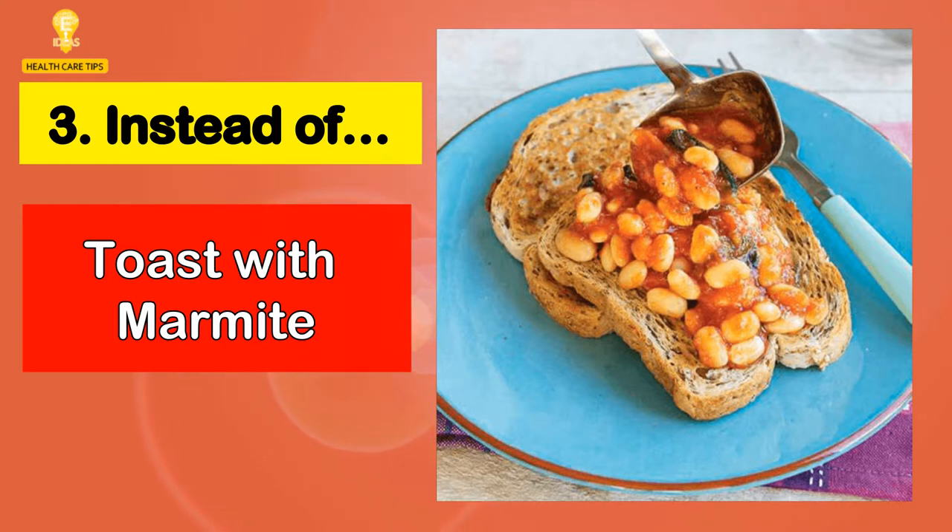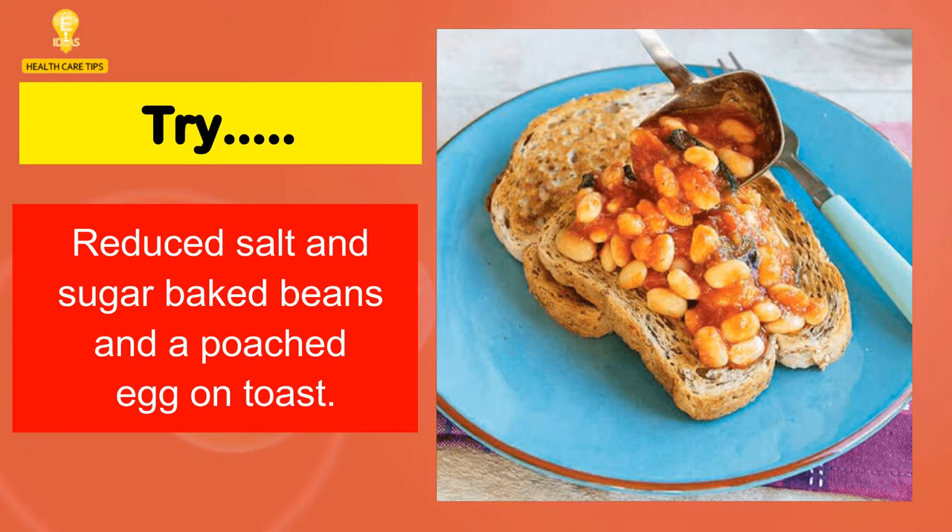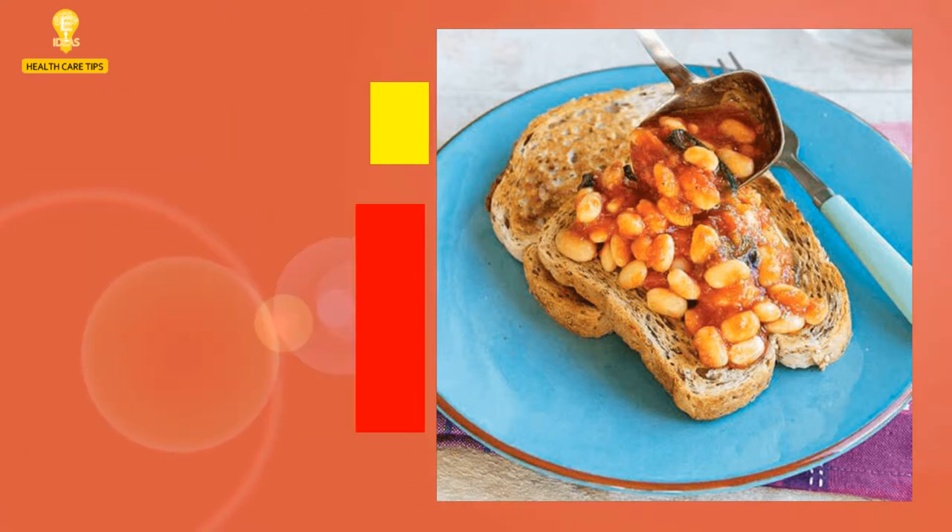3. Instead of toast with marmite, try reduced salt and sugar baked beans and a poached egg on toast.